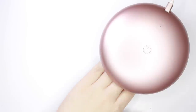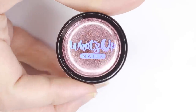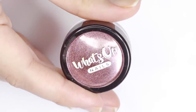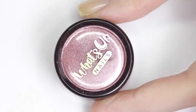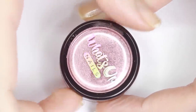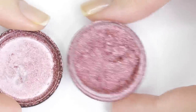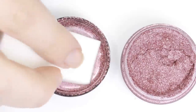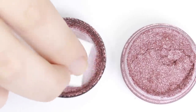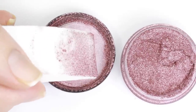Once your no wipe topcoat has cured it's chrome time. The rose gold chrome powder I'm using is from whatsupnails.com and it costs about $15, which is pretty pricey, but you get a ton of powder and a little bit goes a really long way. My preferred way to apply it is to take a cosmetic wedge, dip it into the pigment, rub it into the sponge using the lid of the powder, then just wipe it over your gel nails.